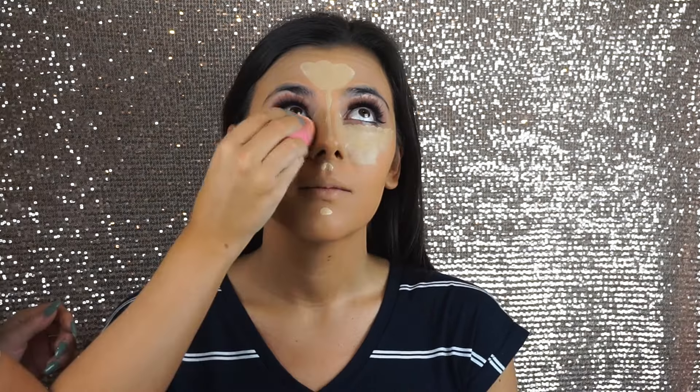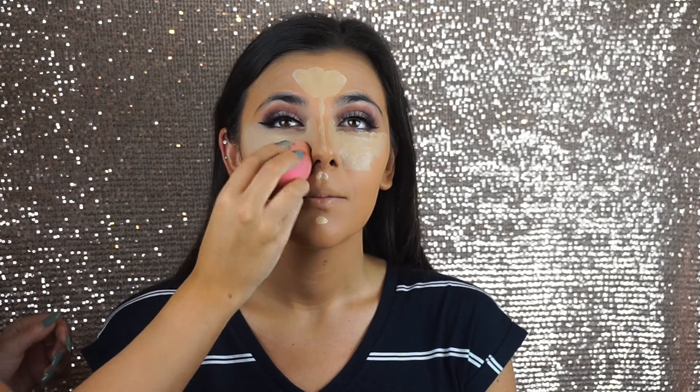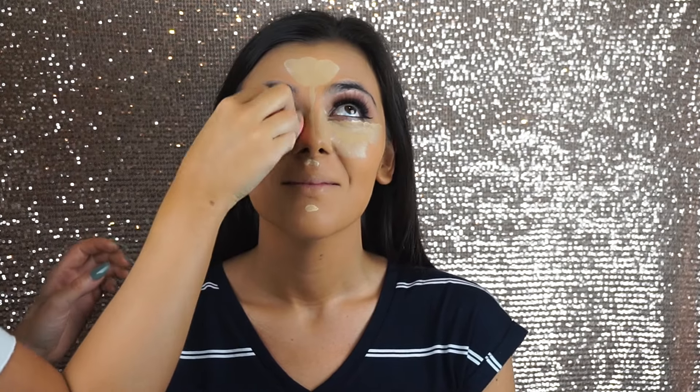We're having a little bit of a laughing fit because this is my sister and this is what really does go on behind the scenes. It's very important to laugh with your client and have fun. So in between our little laughs, we are blending out the concealer using a beauty blender and I'm really working on seamlessly blending that into the skin.